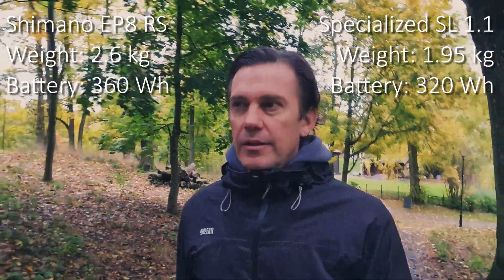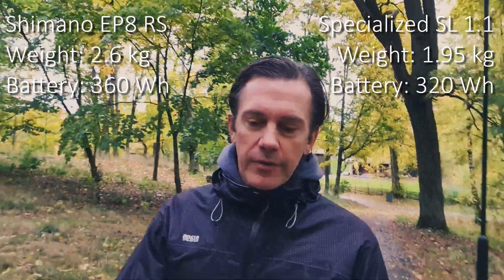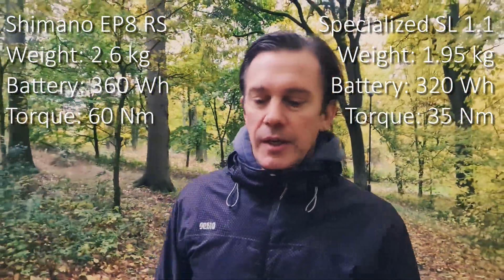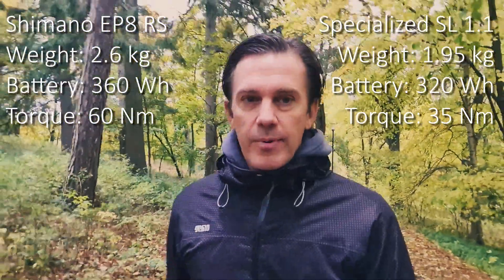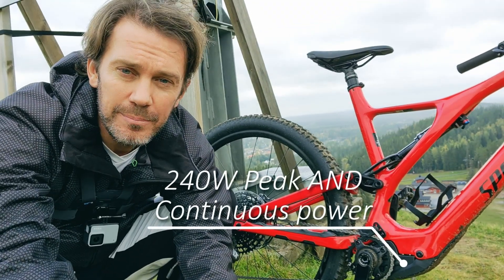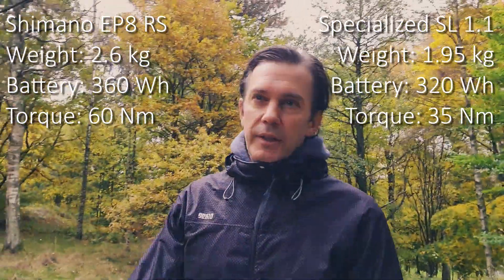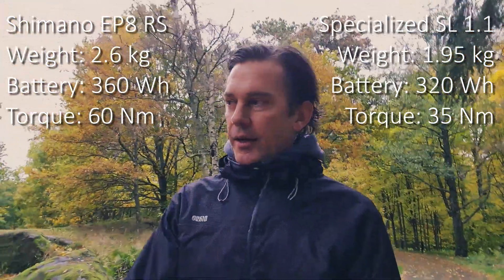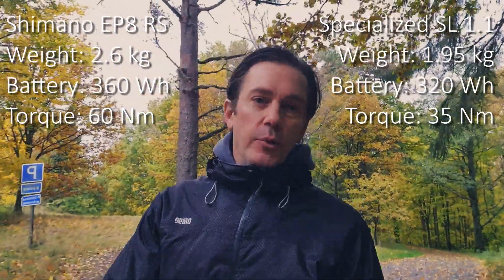The weight is one thing, but I think the real important difference is the torque and power of these two motors. The EP8 RS produces 60 Nm and probably 250 watts of continuous power, while the Specialized motor produces 35 Nm with 240 watts continuous power. So what Orbea did was detune the EP8 motor from 85 Nm down to 60 Nm, and they also claim they changed the characteristics of that motor to make the bike feel more natural.